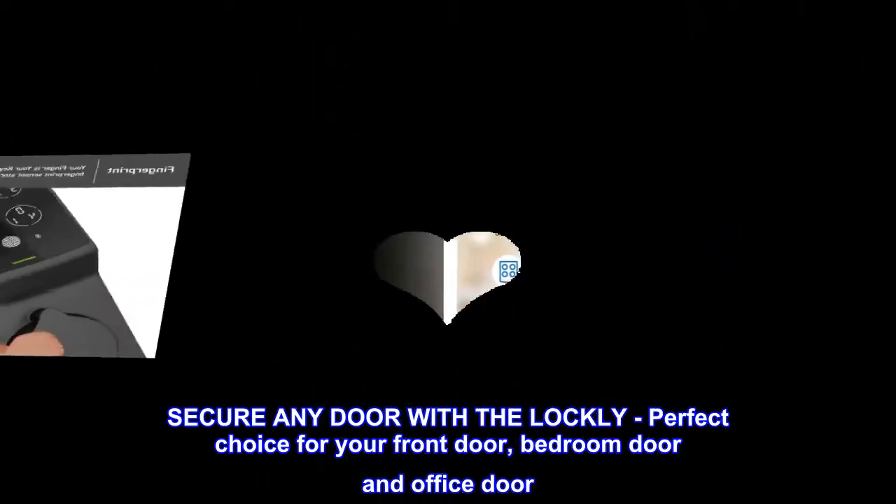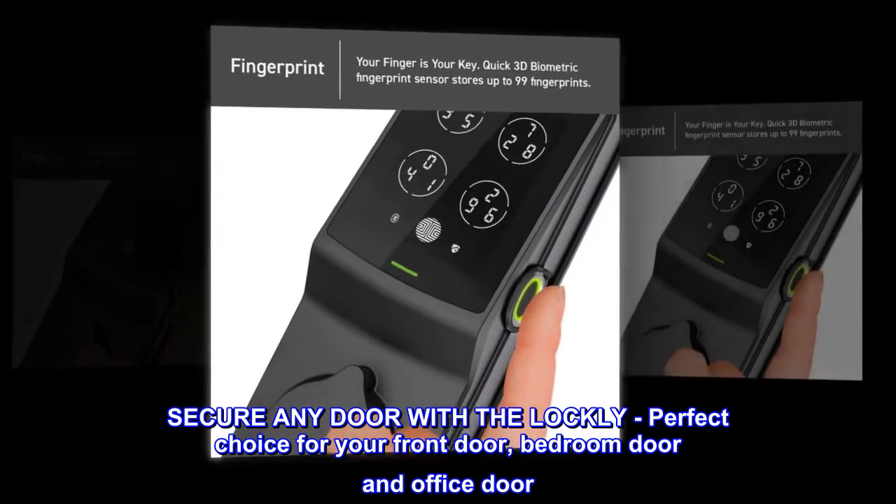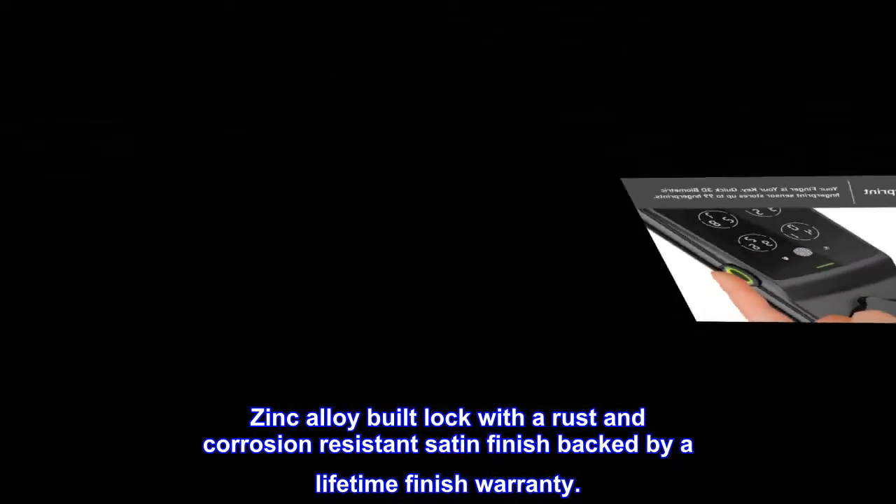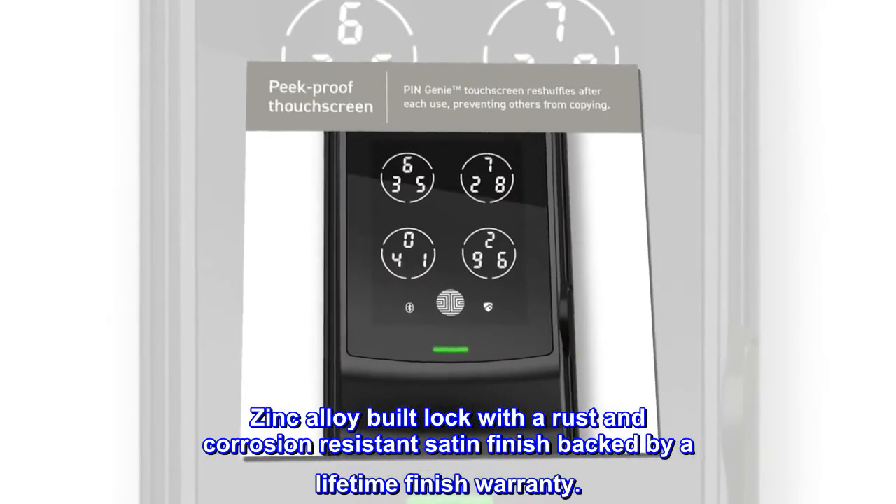Secure any door with the Lockly — perfect choice for your front door, bedroom door, and office door. Zinc alloy built lock with a rust and corrosion resistant satin finish, backed by a lifetime finish warranty.